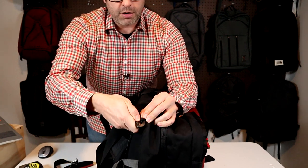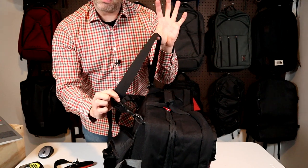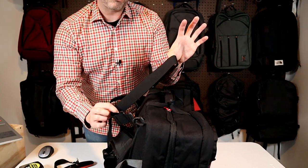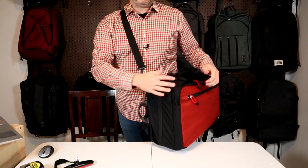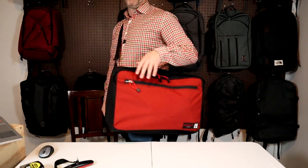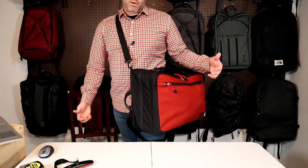It's kind of awkward to get it in there, and once you do, you're treated to an unpadded two-inch wide plain nylon strap. This works in a pinch to carry the bag like a briefcase, but without any padding, this isn't really going to be the way you want to carry the bag around.